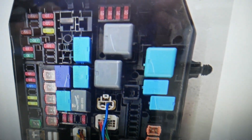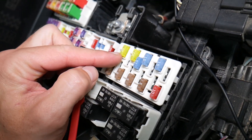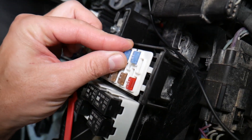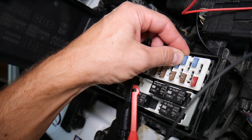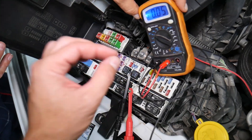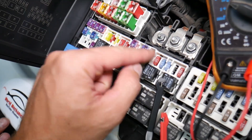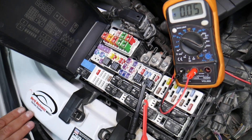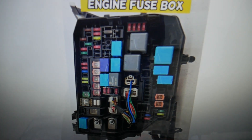Before we continue, let's explain why it's always a good idea to test fuses and relays. Fuses don't often show visibly whether they're burned or good — sometimes they may seem perfectly fine. You think it's a good fuse, put it back in, and end up spending money and time on parts for problems that don't exist, when all you had to do was test your fuse, find out it's bad, replace it, and fix your problem. We'll have a video on how to test different kinds of fuses and relays — we'll put the link in the description below.